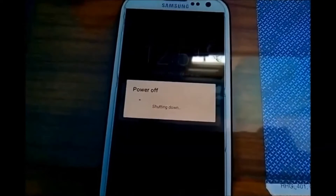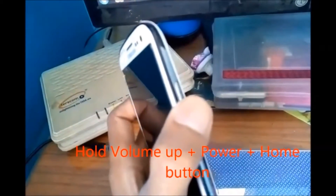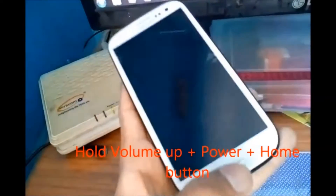Hello guys, in this video I'm going to show you how you can install the Galaxy Note 7 ROM in your Galaxy S3 Neo. Just turn off your phone and hold volume up, power, and home button to reboot into TWRP recovery.